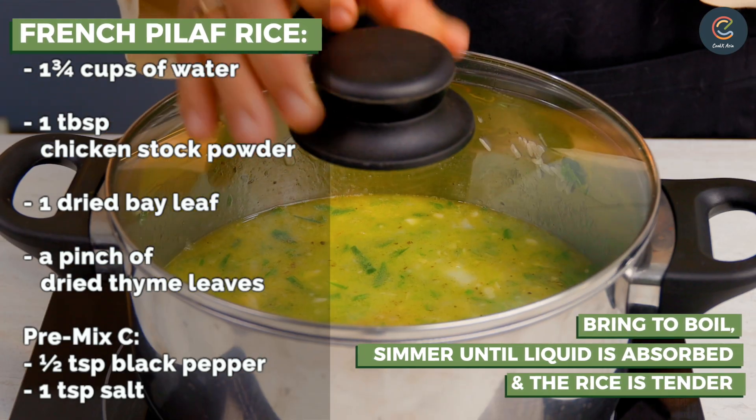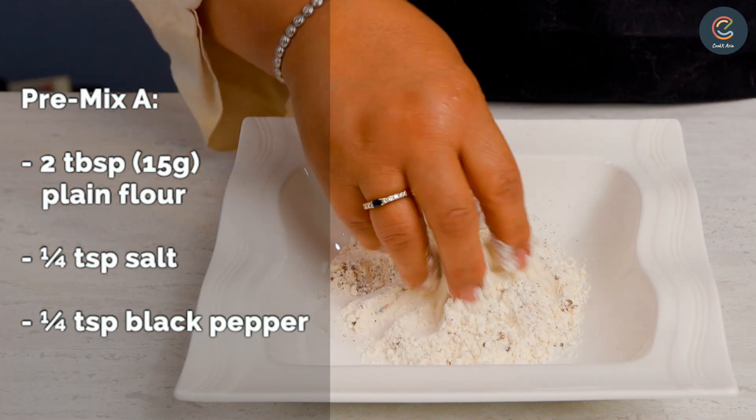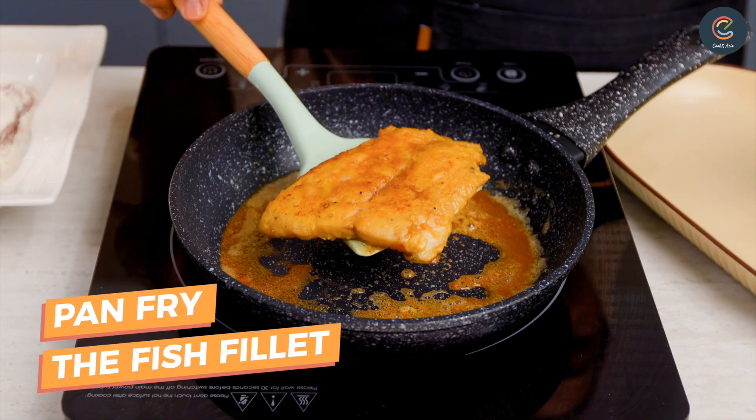Close the lid and let them simmer. Now let's combine some plain flour with salt and pepper for the batter and coat both fish fillets evenly. Melt some butter in a pan and let's pan fry the fish fillets.